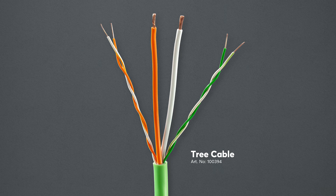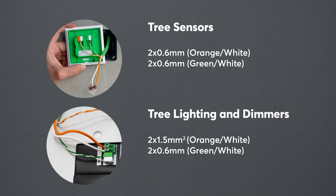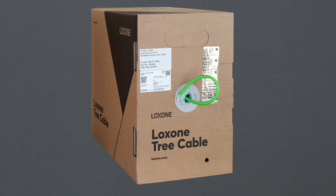A single cable for all Tree products — it really is as great as it sounds. The Loxon Tree cable handles all communication between Tree products as well as supplying power to periphery devices. The standardised colour coding is green and white for Tree communications and orange and white for power. The smaller 0.6mm pairs are used for power and communication for devices like motion sensors, touch switches, and Nano 2 Relay Trees. The thicker 1.5mm² cores are used for powering Tree lighting products. The 200m high-quality copper cable comes in a practical cardboard box for ease of use on site, and is low smoke zero halogen.